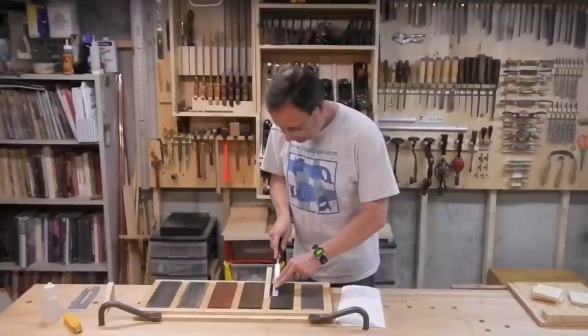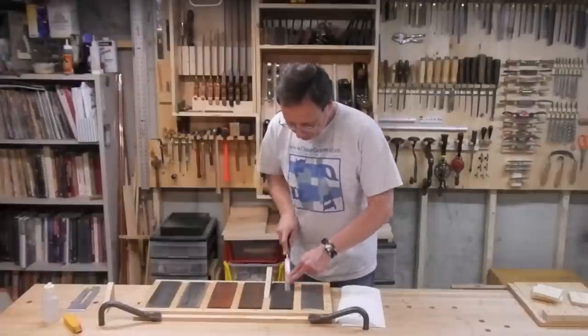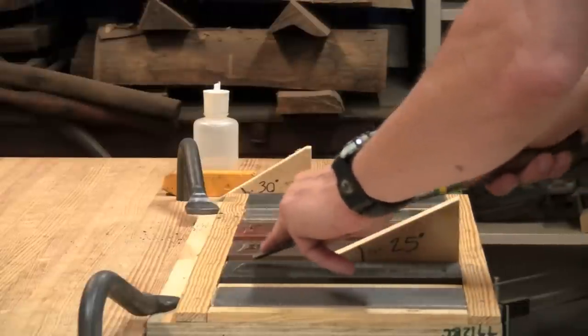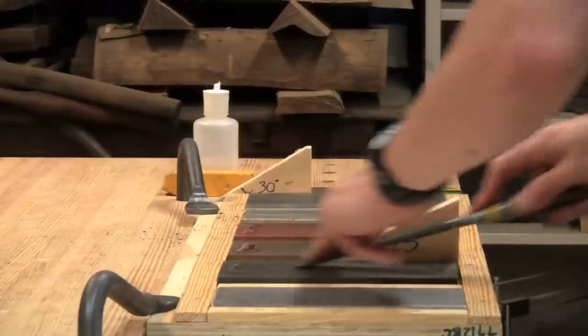I start off with a very loose convex bevel across the entire surface using a 25 degree angle block and the coarse India stone. Here's the side view of that. You can see that I'm getting almost a 5 degree variation in that bevel. This is all the shaping I need.